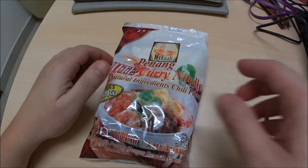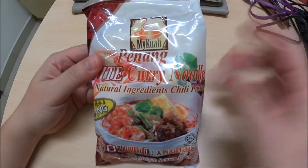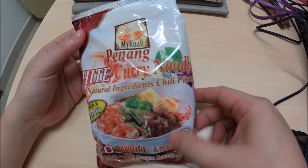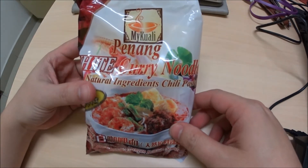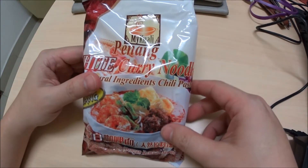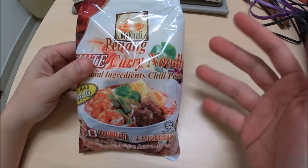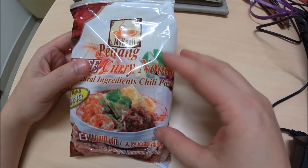So I have here the Penang white curry noodle. If you've been hearing about it on the internet, it sounds like it's the most fantastic instant noodle you've ever eaten. But if you've actually eaten it, you know that while the soup tastes great, the noodles not so much. Most of the people I ask actually hate the noodles — they could be better.